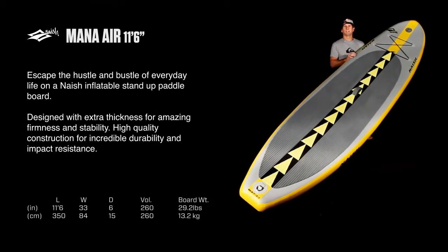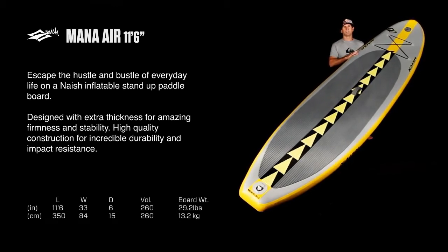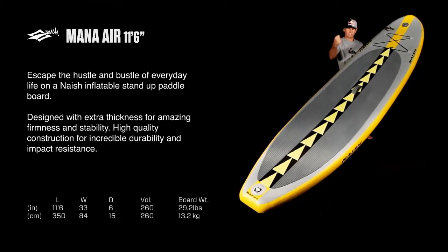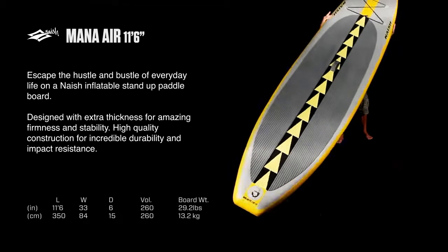This is the Mana Air 11'6" — 33 inches wide, 6 inches thick. This is our biggest inflatable, and it's big enough and stable enough that you could put just about anybody on this as a first-time paddler and they'd have no problem at all. 33 inches wide and 6 inches thick make it very, very stable, even for riders over 200 pounds.